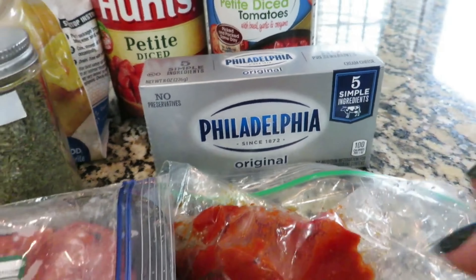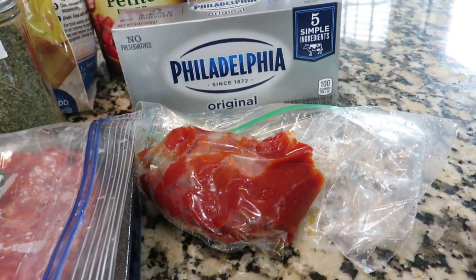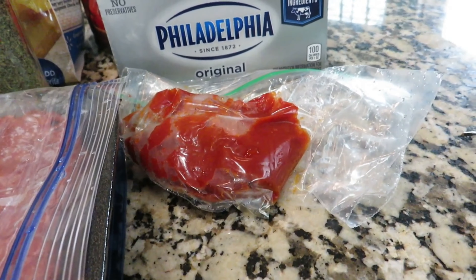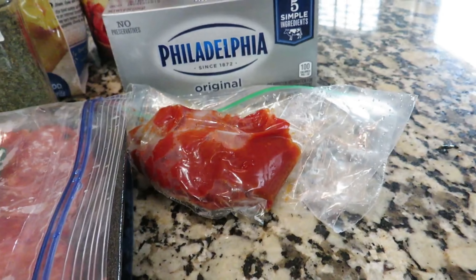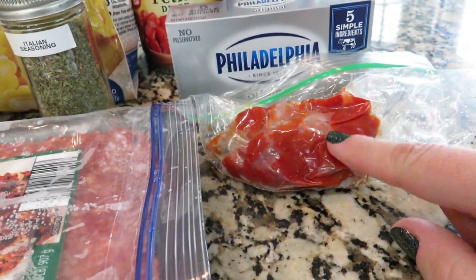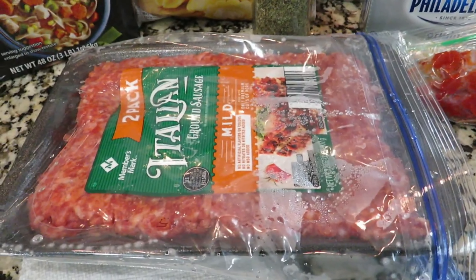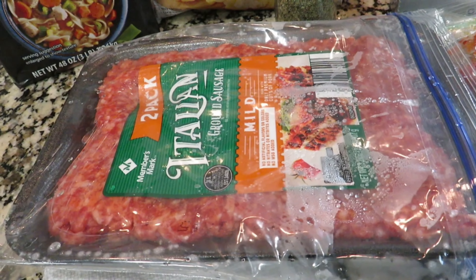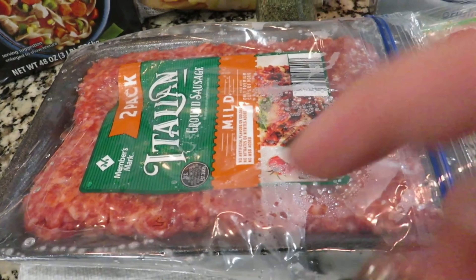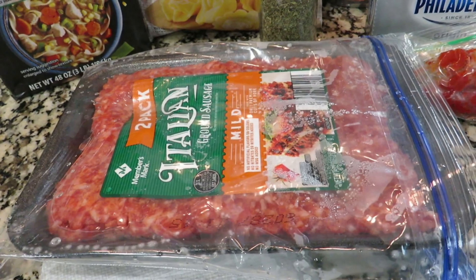I've also got an 8-ounce block of cream cheese and some tomato paste. Typically whenever I make a recipe that calls for tomato paste it almost never calls for the entire can, so I take whatever is left over and freeze it. This is about a fourth cup, which is perfect because that's what we need. And then I have Italian mild ground sausage. The first thing I'm going to do is take this sausage over to the stove and brown it.